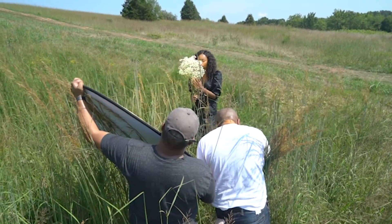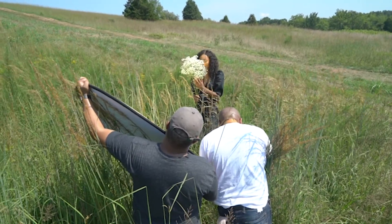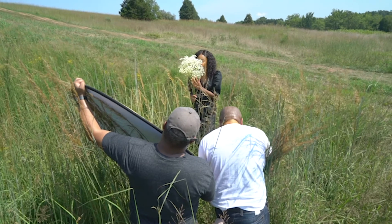Another good thing was having my buddy Jeff there. We had turned this into a natural light shoot, and he came through and performed. I really thank him for that. And last but not least, the best good thing was the model, Amadi Allen. Those are most definitely good.